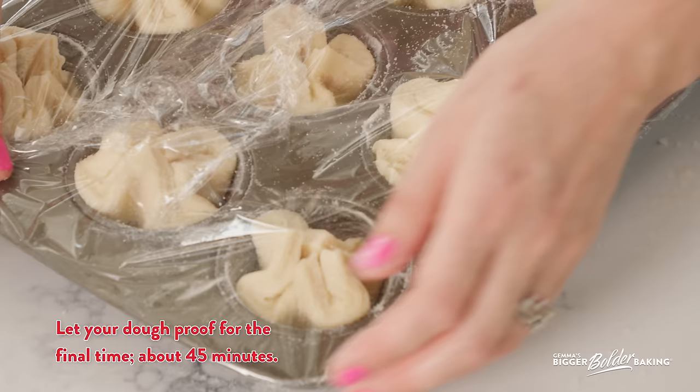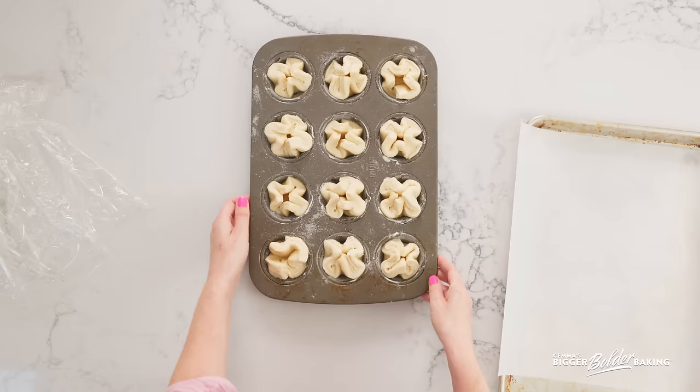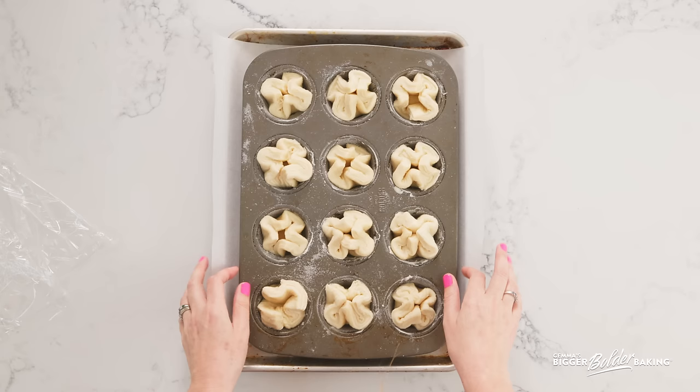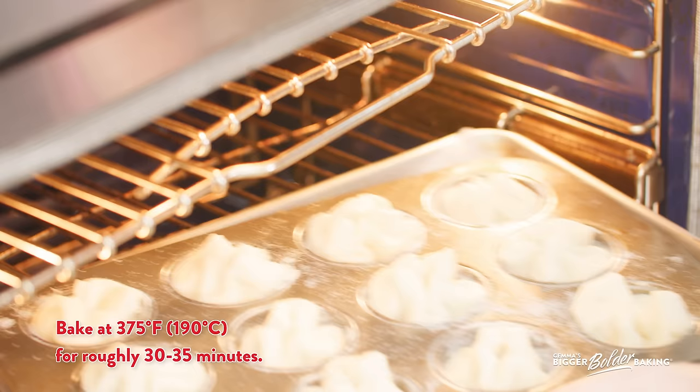Once it's done this last proof, it's time to get it into the oven. It's been 45 minutes — our little guys have puffed up a little bit. This is great. Now when baking these, remember there's a lot of sugar and butter. Place your cupcake pan on a tray lined with parchment paper. There's so much butter and sugar in here it can spill out and make a big mess in your oven. So put it on a tray. Bake your Queen Amman at 375 degrees Fahrenheit, 190 degrees Celsius, for roughly 30–35 minutes until they're a really lovely golden brown.